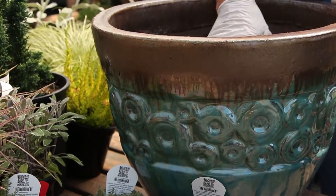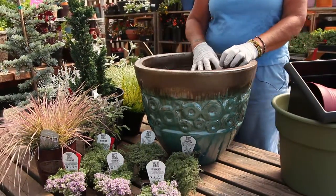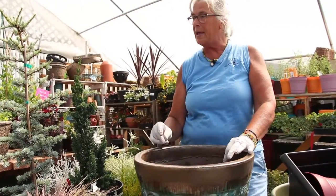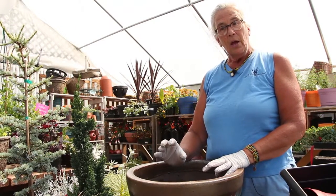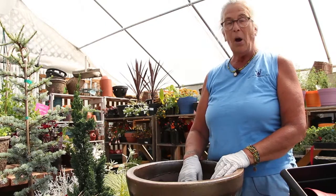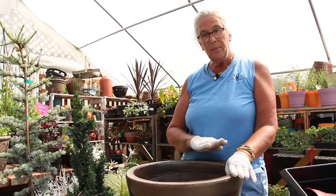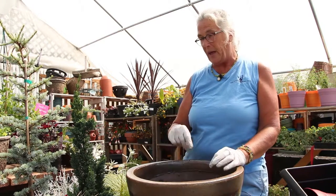You do not need to add any gravel or other materials to the bottom of your container, especially for a perennial container. If you're concerned about the soil spilling out of the pot before the roots have established, you can just put a piece of coffee filter over the hole and that'll keep the soil from spilling out.